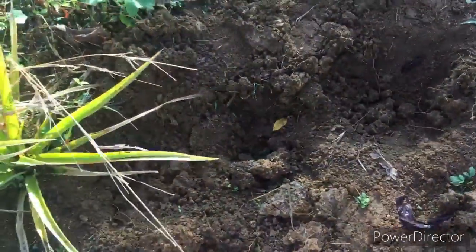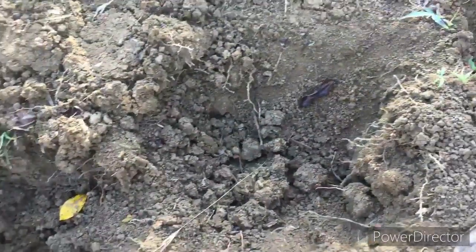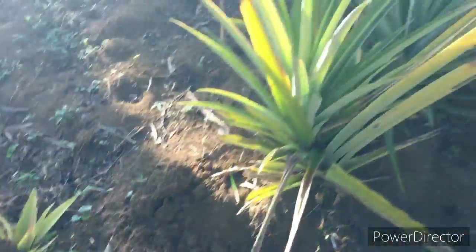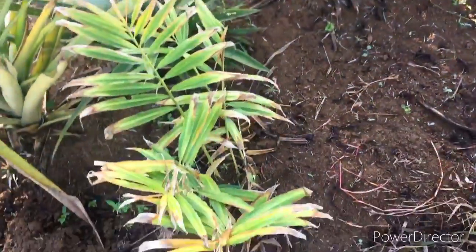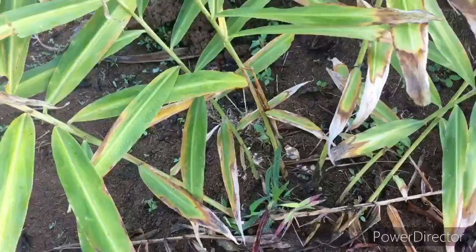We make the holes wide enough so the pineapple plant can go inside, and then we do it row by row, which makes it easier for us to walk through and pick the pines. Here is a ginger tree — this one is kind of dried up.